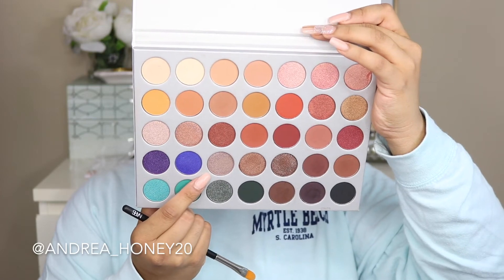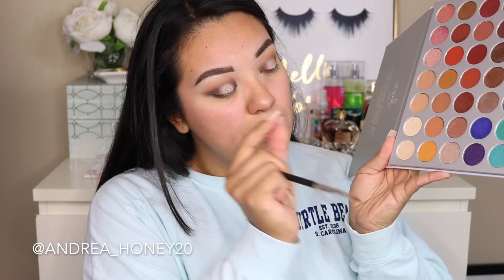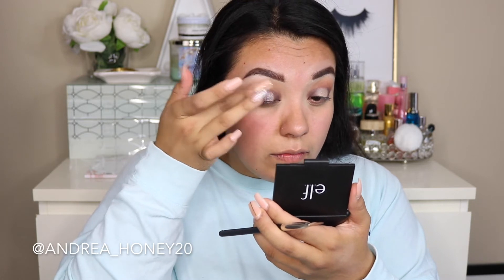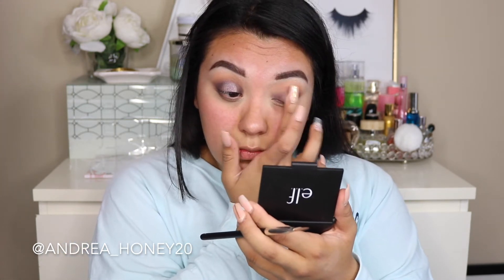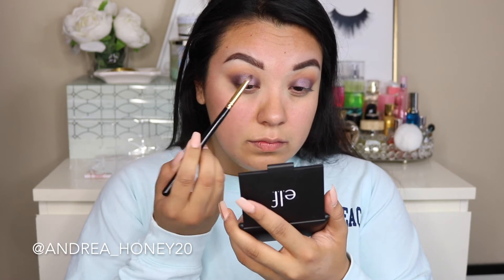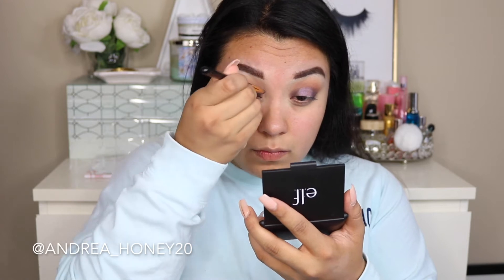I'm going with the shade hustle — a taupe silvery shade — but it blended into the Tarte shape tape, so I'm taking a little bit of obsessed, which is a little bit more rose gold, applying that with my finger since the flat brush wasn't working. Then I ended up going into royalty, the purpley glittery shade, just a little bit on top of obsessed because I wanted this to be more purpley and lavender-looking in the center. Neither obsessed nor hustle alone were giving me that look, so I mixed all three to create a more lavender-purple center lid.